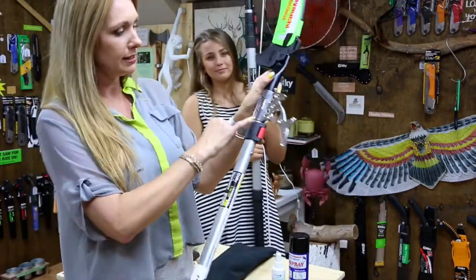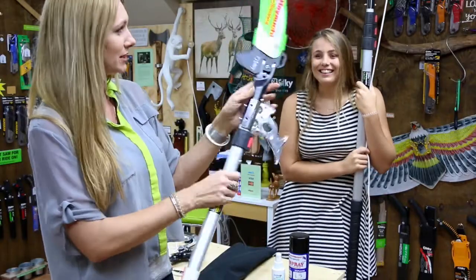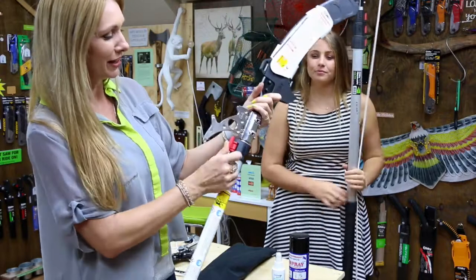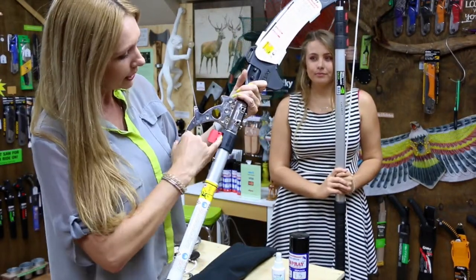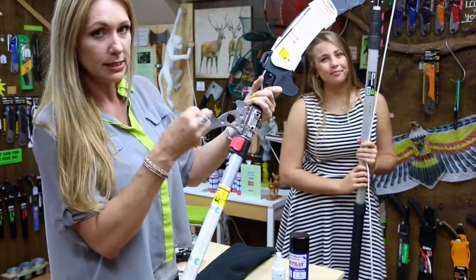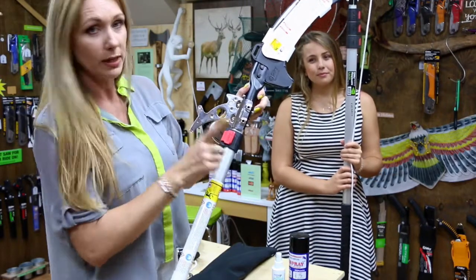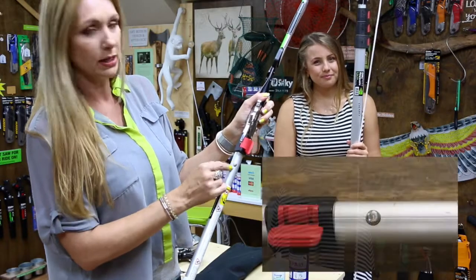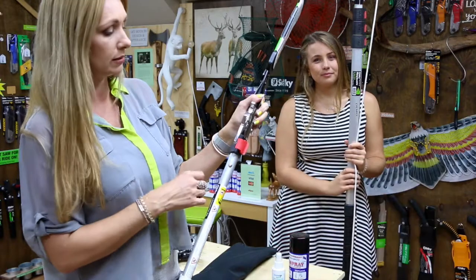So when you get it, I'm going to show you this one here. It has a double locking system. This one here is a lever that you open and close. When you close it, inside is a rectangular piece of black plastic, and when you close that it squeezes against the aluminium pole and holds it really, really tight. That's one way of locking it, and then the other way is this button here, which pops out through the pole and holds those two poles secure and nice and tight.